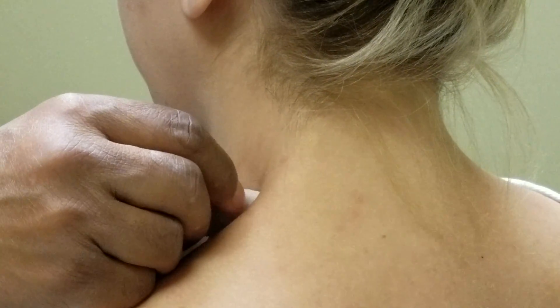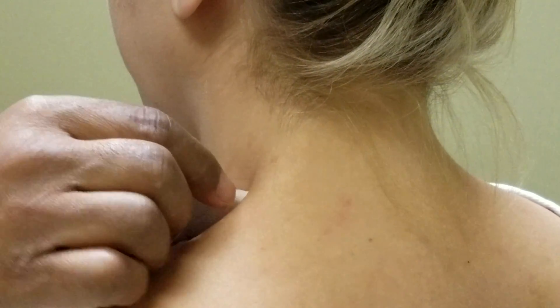You okay? Mm-hmm. And what I'm doing is it's under my finger, and I'm rolling it.